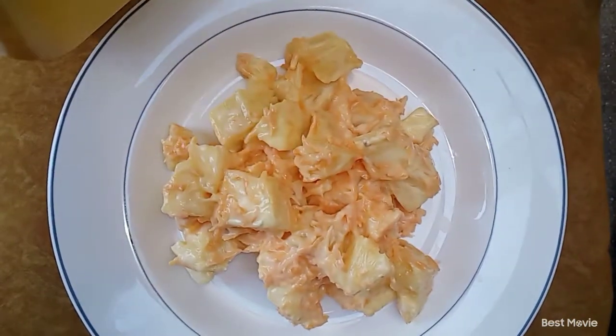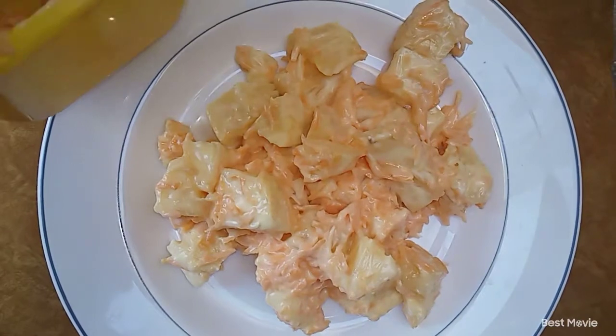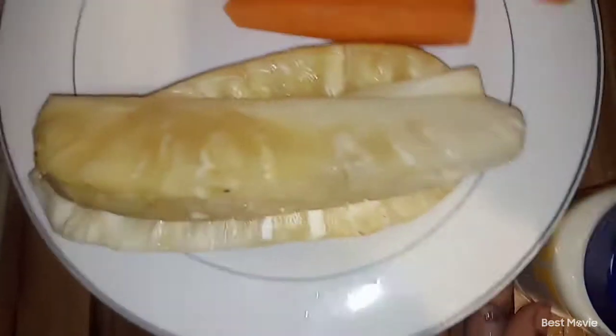This pineapple salad consists of pineapple, carrots, and mayonnaise. Make sure you stay tuned and watch the video to the end. Please give a thumbs up if you want to support this channel.